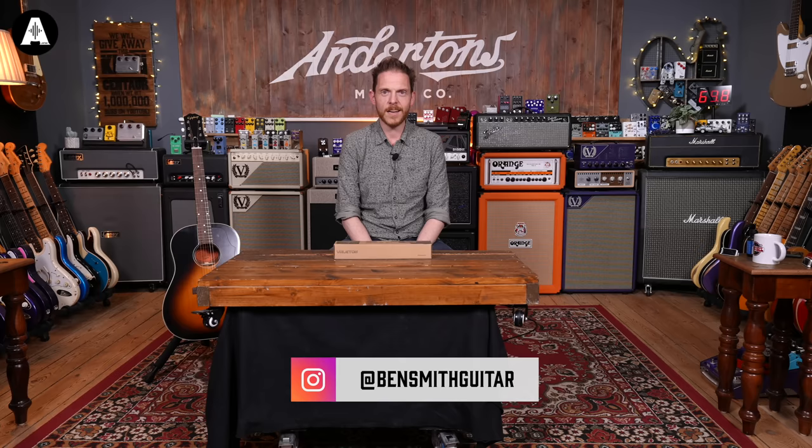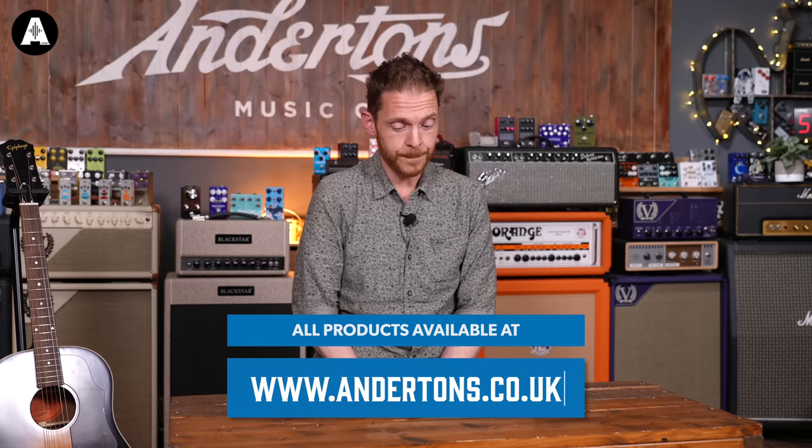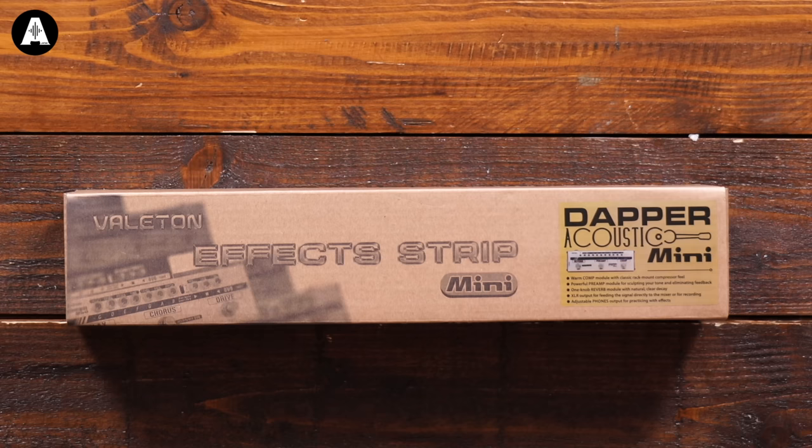Hello and welcome to Acoustic Paradiso here on Anderton's TV. I'm Ben and we're going to be looking at some effects today. I know everyone gets excited about effects pedals for acoustic guitars — they don't. But I'm actually really looking forward to trying this because, although it doesn't have anything that is going to make the headlines, it does seem like it's going to be a very practical and useful box for the gigging acoustic guitarist. So let's have a look at it.